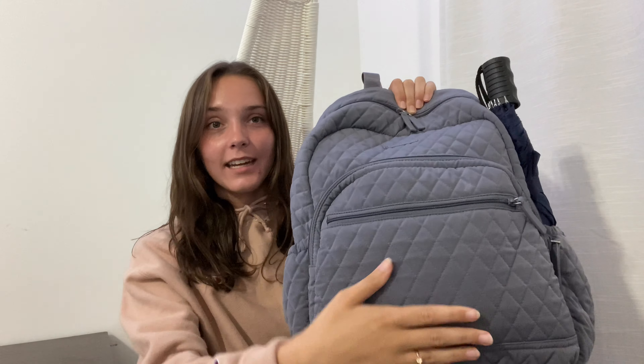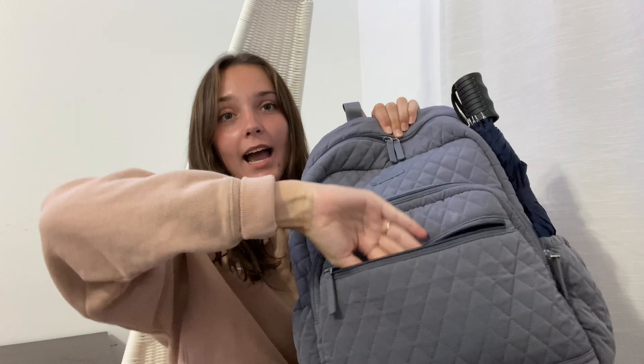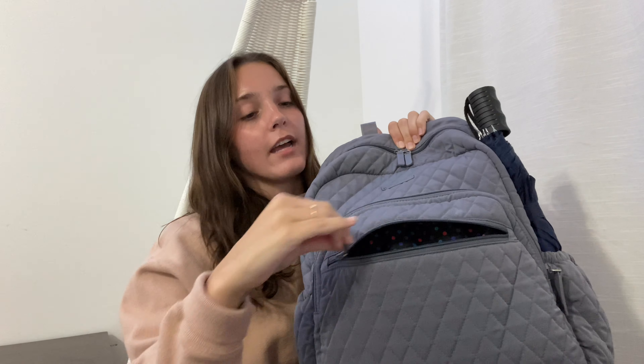In this first zipper pocket I don't have anything in it right now. I usually, when I'm walking, if it starts to rain or if I don't have a pocket or something, I'll put my phone in this pocket just by itself so it doesn't get scratched or anything.